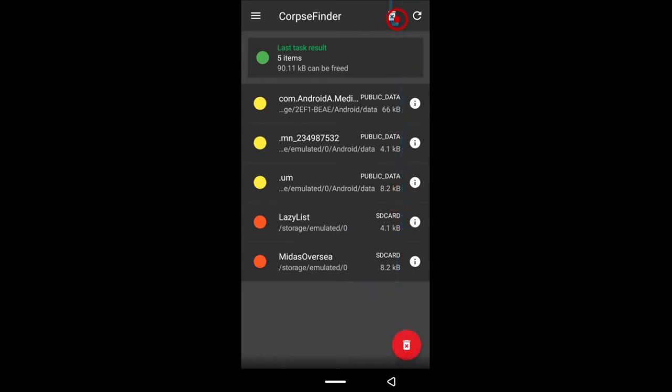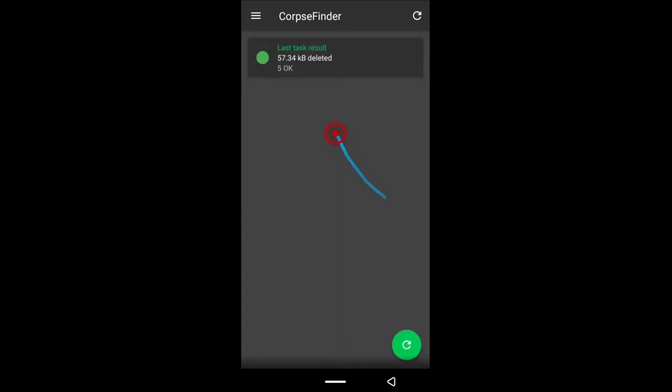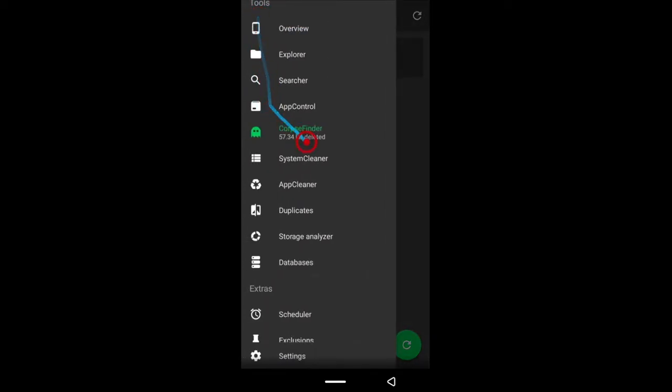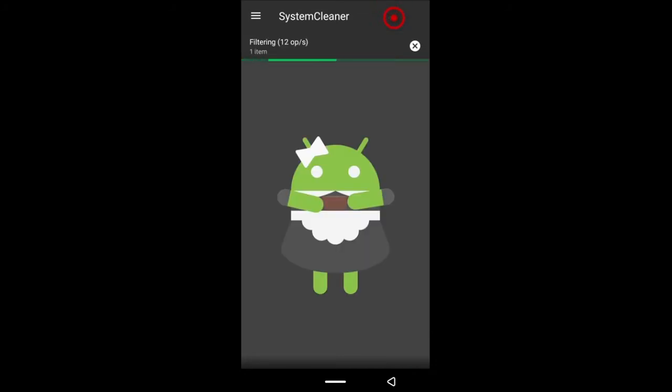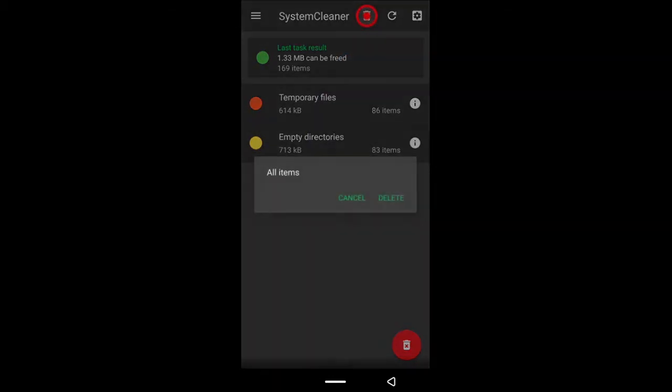What you can do now is tap the delete button down here — there's another button up top, either of them works. It's perfectly safe to delete files from the Cops Finder. When you're done with this, we'll go to the next option, which is System Cleaner. Tap the button and once it's done scanning, delete those files as well — they are not needed by your phone.